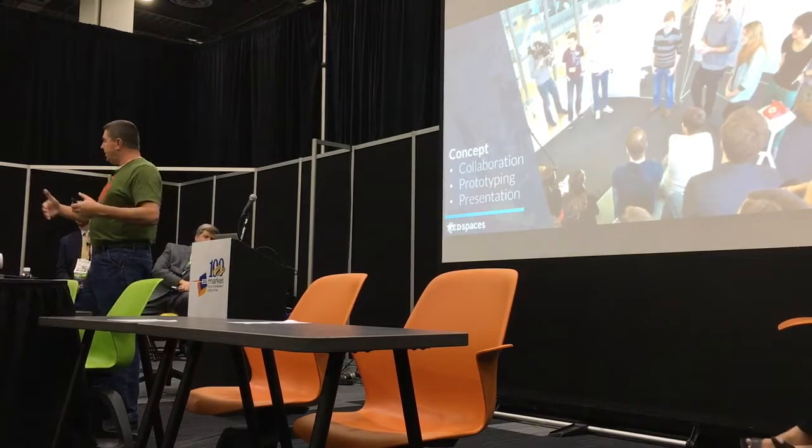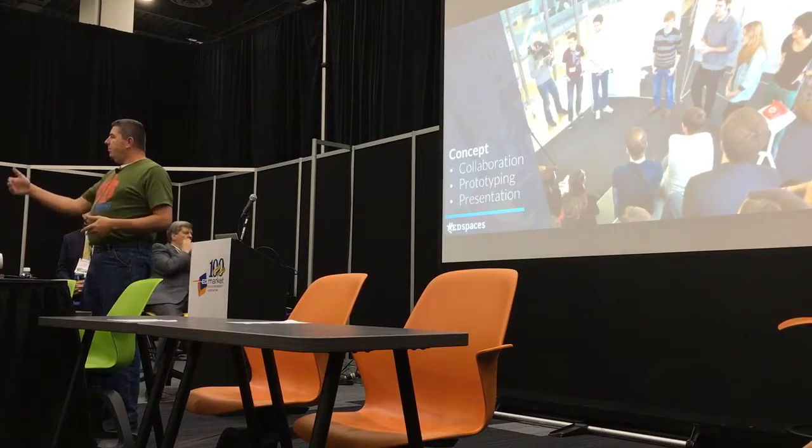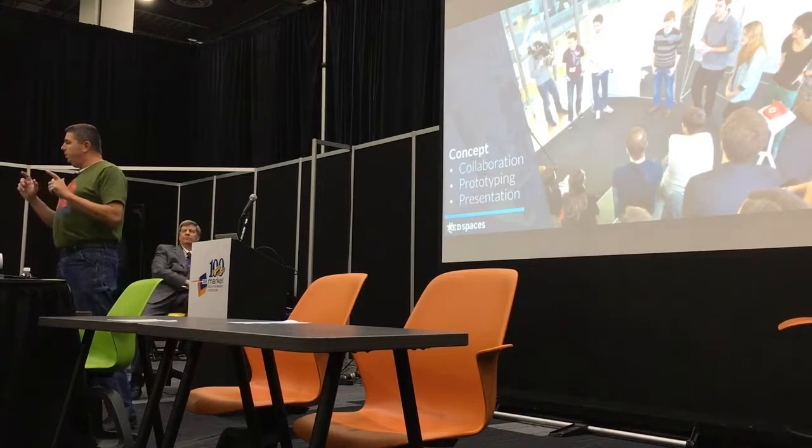Then finally, the last piece is presenting. Students will develop an idea at different intervals through the process, presenting that idea and soliciting feedback from classmates, and sometimes from expert witnesses who can speak more to the real logistics of putting that idea into action.